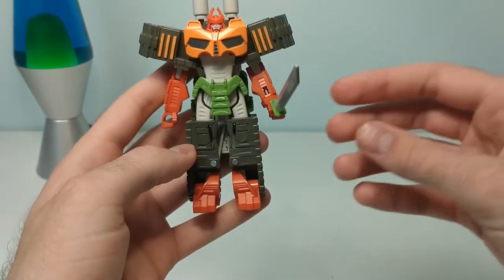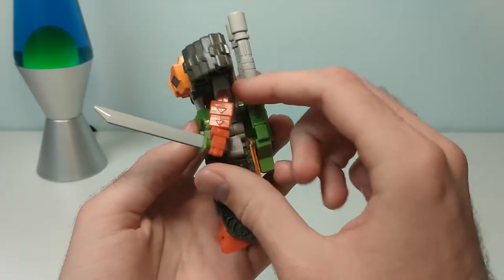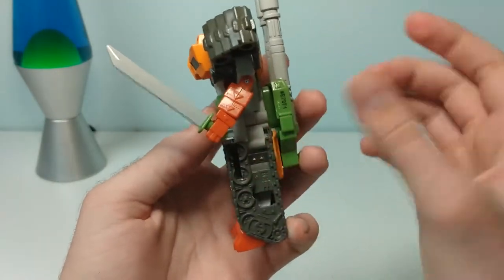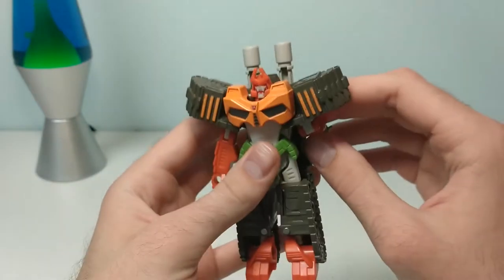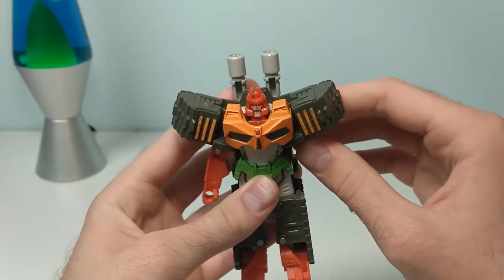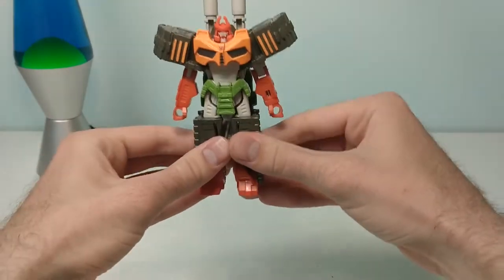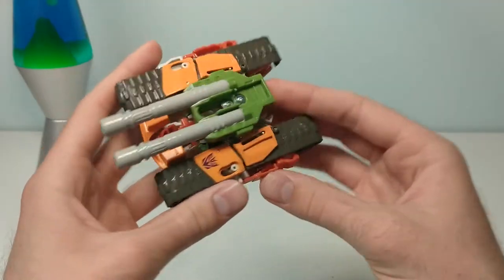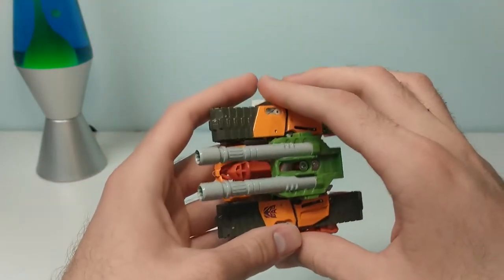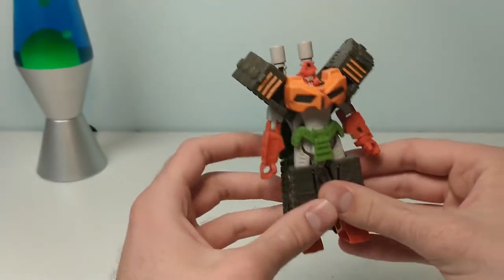Not that you'd be buying this guy for articulation anyway. Other than this, all he has are elbows, which you can also break. To change him back, straighten his arms, pull his legs apart like so, and flip up the feet. Maybe not as one-step on the way back, but it's still simple enough to kind of absentmindedly flip him back and forth while doing something else.